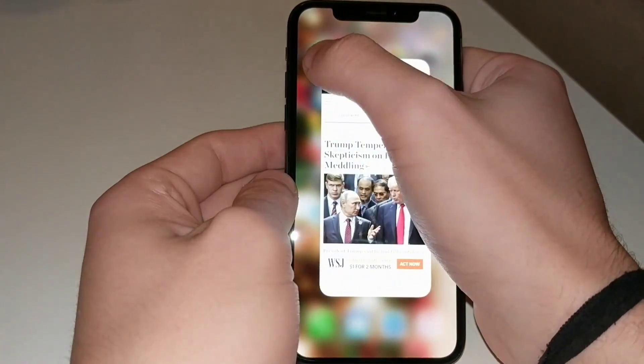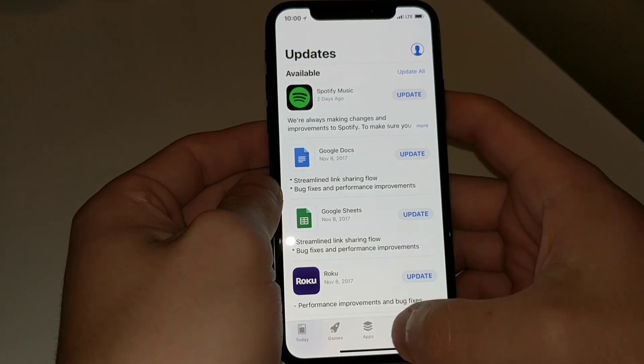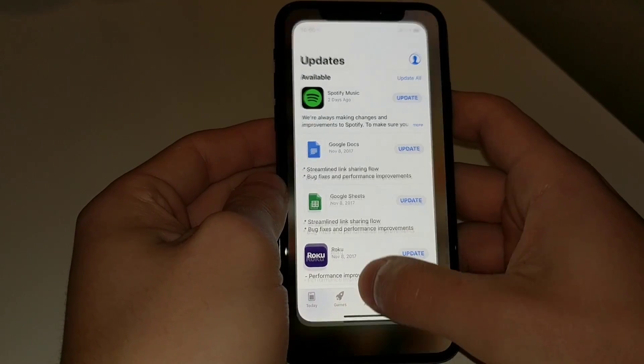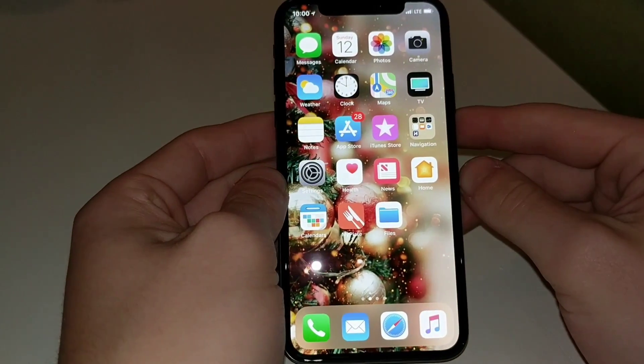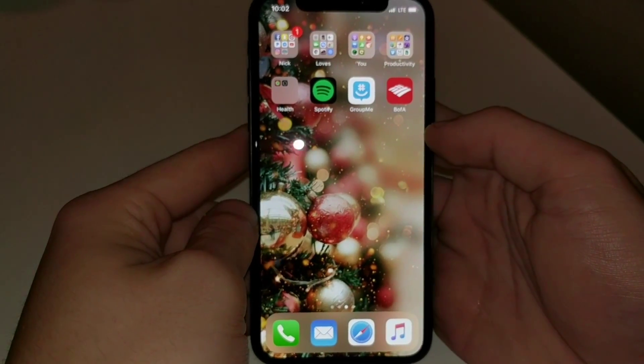Let's close the apps out here just to get another taste for the speed of this device. Go ahead and pull up the App Store — extremely fast. 28 updates, she definitely needs to get on that, but it pulled up very fast.